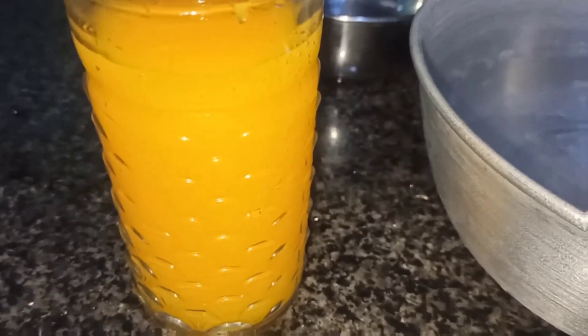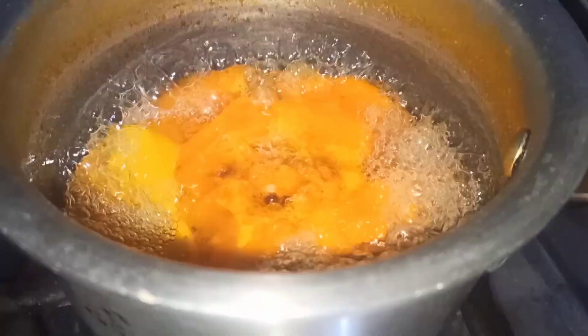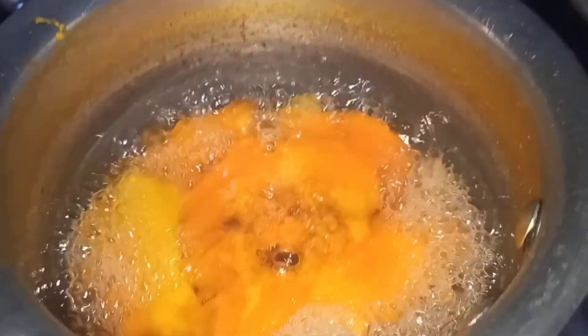Assalamu alaikum guys, welcome to my YouTube channel and welcome to another video. Today we are making mango squash. Take 2-3 mangoes, keep them in the water, and add half a cup of chenis (sugar).